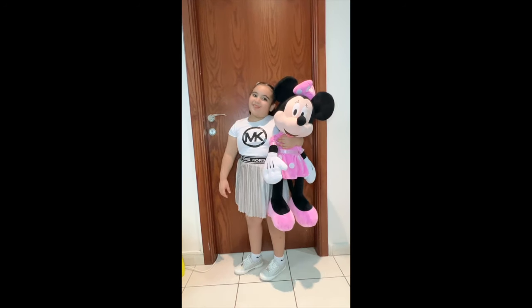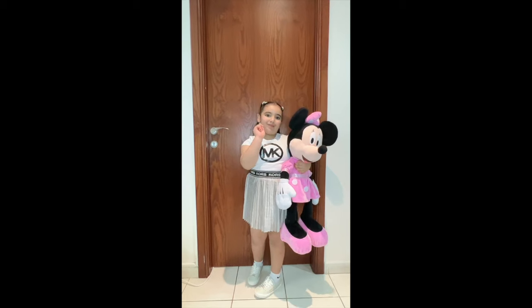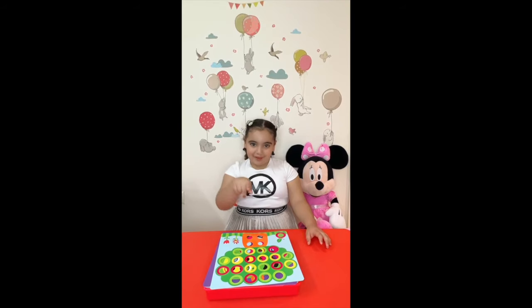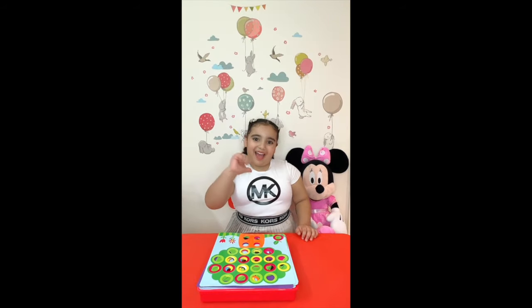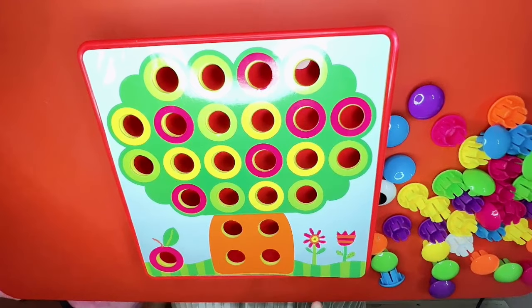Hi guys, today I've got a new toy and I want to share it with you. Come on! This is the toy and we have five sheets. Let's do them together. This is the first one, let's try.